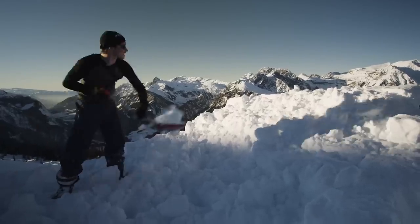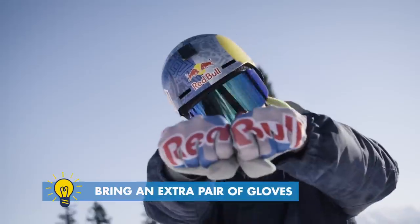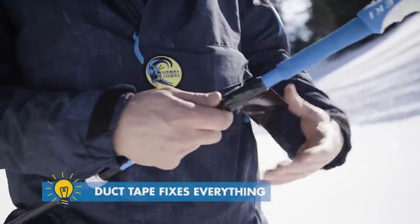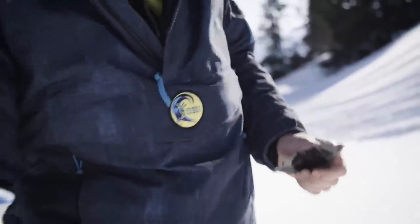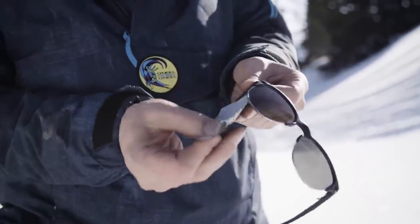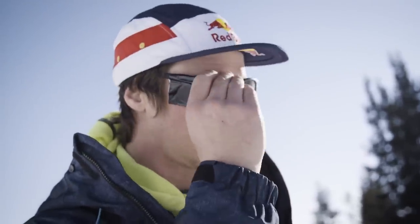A good tip when building a jump is to bring two sets of gloves. Always have a bit of duct tape handy — you can use it for anything, like repairing your gloves, jacket, or boots. Who knows when you need a bit of duct tape. And what I like to do is make these little side flaps on my sunnies, put that on, and it just stops the sun coming up.